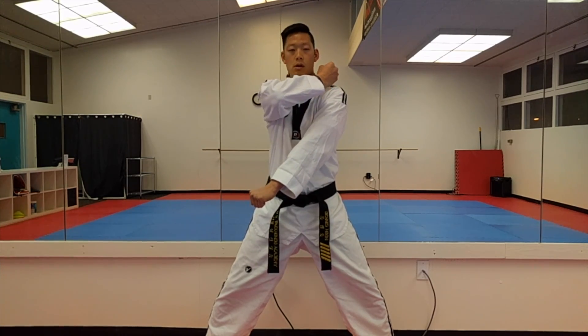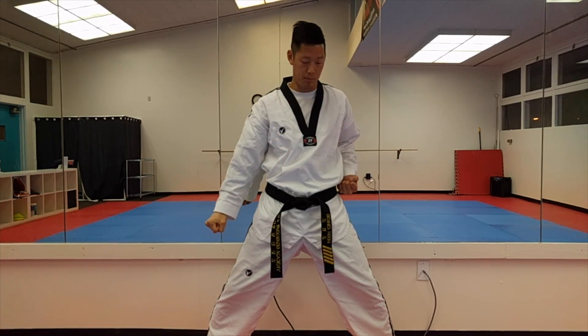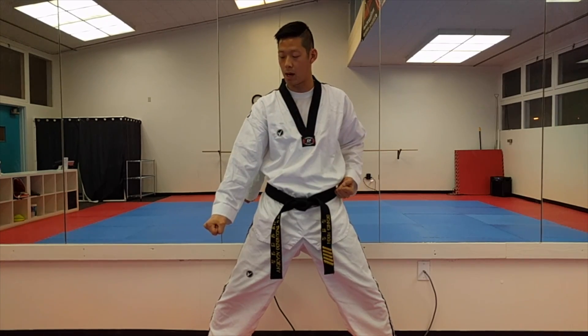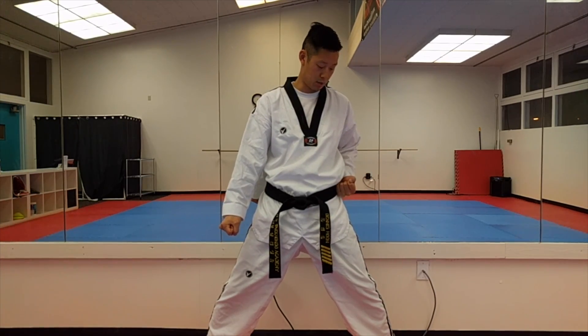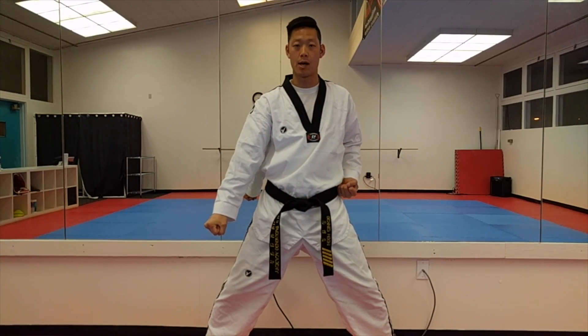Hand over your shoulder, other hand pretty much on top or in front of the other side where your originating hand would be. Hand on the shoulder, and at the same time this hand is going to block as the other hand brings it down towards, comes back to the origination of your belt.